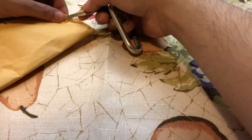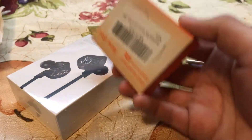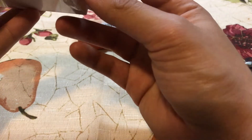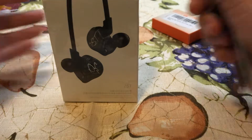I got a package from Amazon not too long ago and I felt like I needed to check this out for myself. I've been wanting to use in-ear monitors for quite a while. So we're going to go ahead and use the KZ ZST — let's get started.